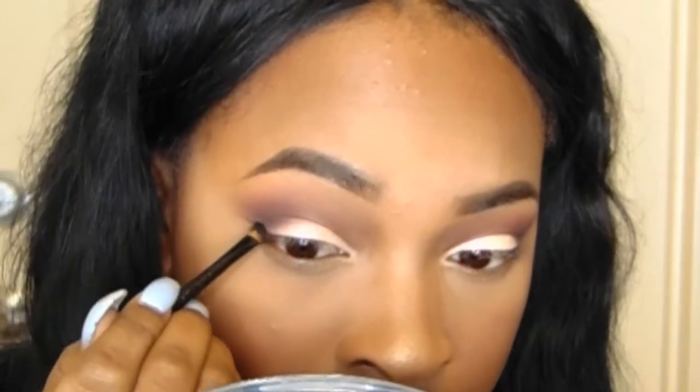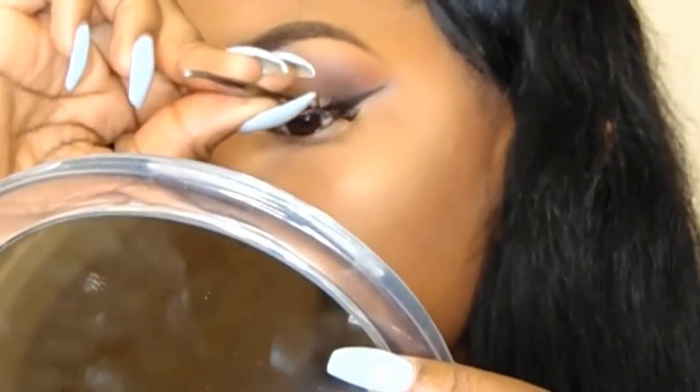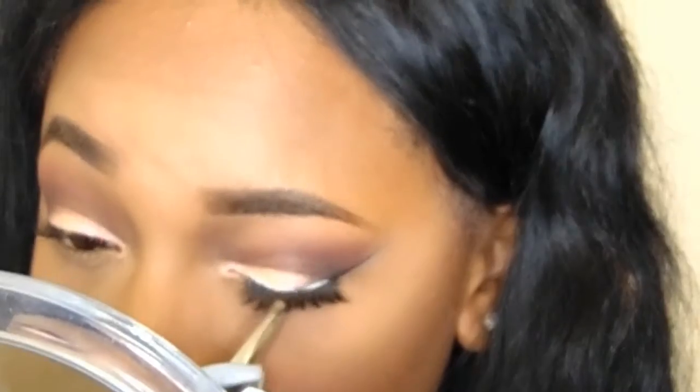Then I take some black eyeliner — I'm gonna put this in the description box too because this gel eyeliner is really smooth and I really like it. And these eyelashes are so cheap but they are so cute. I did have to cut them because they were so long — these were like, not lying, like $1.99 — and I will be buying some more. They were so cute and so easy to put on.